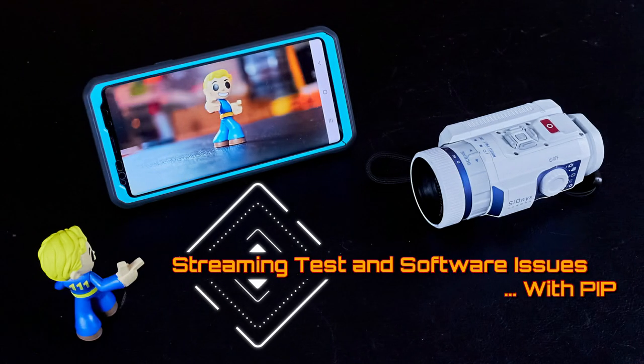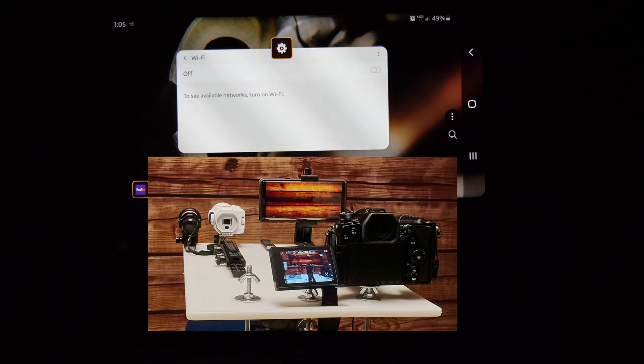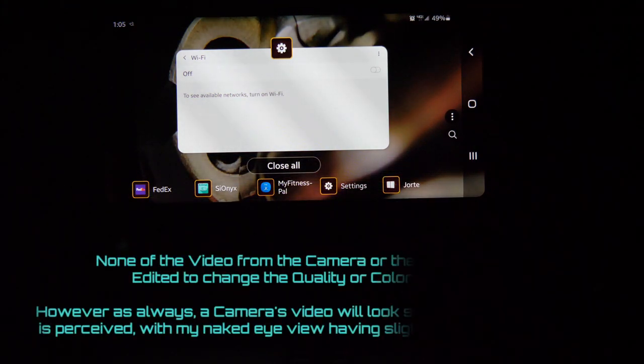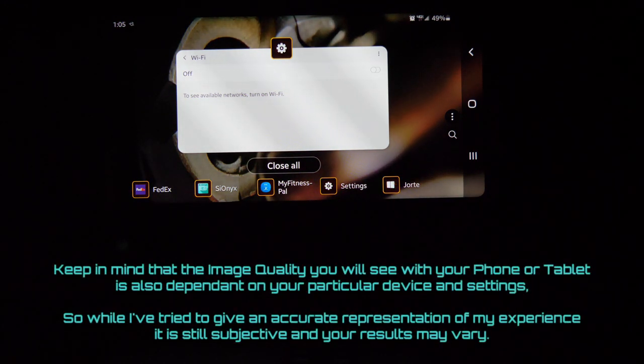It's ODARK 30 and we're out in the backyard with the Aurora Sport mounted on our test rig, along with the Samsung Galaxy Note 9 smartphone, and filming behind that with the Panasonic G9 mirrorless DSLR. We're going to do dual video — recording with the Aurora and with the G9 — to show you what you'll see versus what it's recording, as well as play around with some infrared illuminators and talk about pitfalls and glitches with the Aurora software and the Wi-Fi connection.